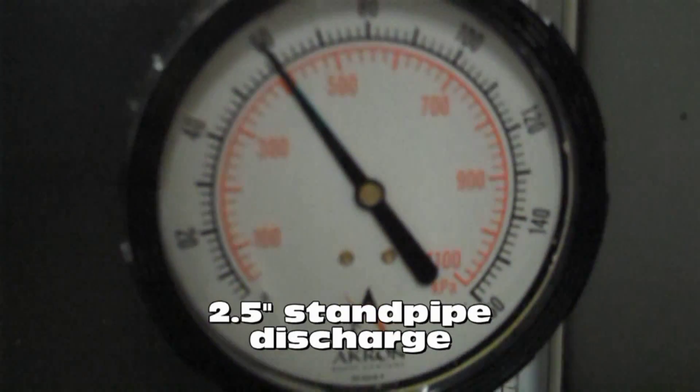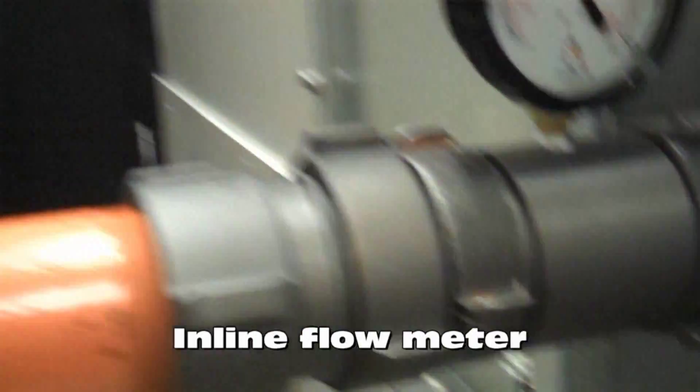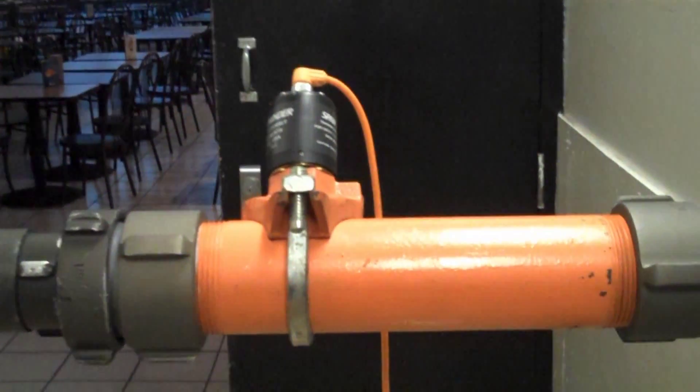Our static pressure is 60 PSI. We have an inline flow meter that will give us an indication of our gallons per minute flow.